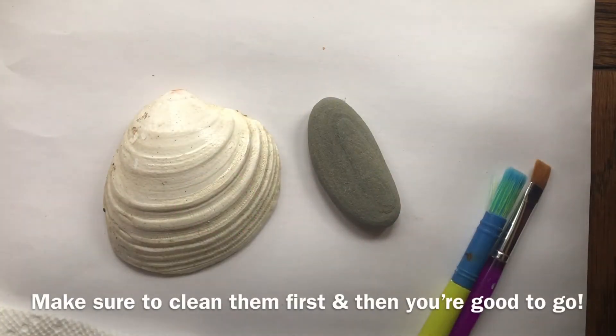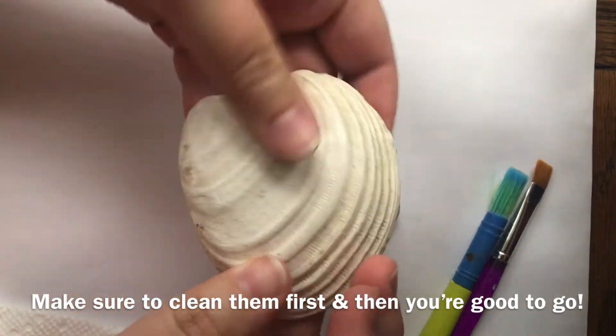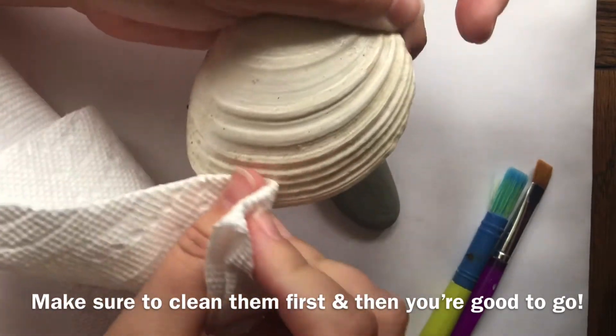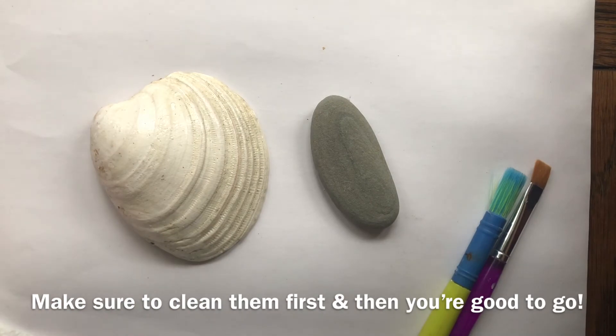The first step for painting shells and rocks is to clean them. You're gonna want to soak these in some water or run over them with a wet paper towel just to make sure you get all the dirt and grime off, then dry them off and maybe let them air dry for a little bit. Once you've done that, it's time to get started.